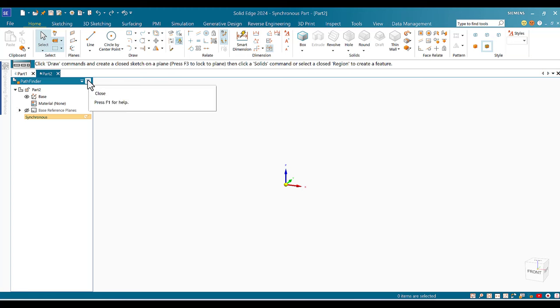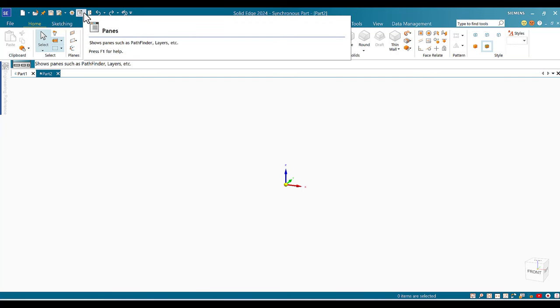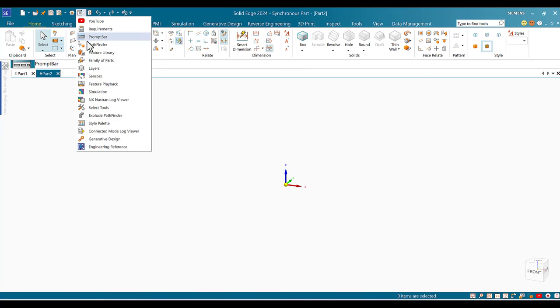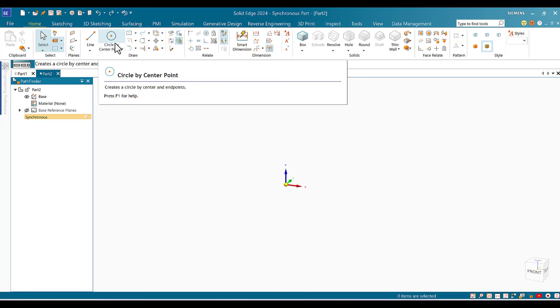If it happens that you don't see the Pathfinder, all you need to do is go to the top, expand Panes, and look for Pathfinder — it's item number four. Click on it and it will come back automatically.